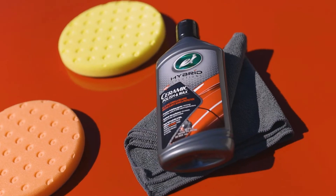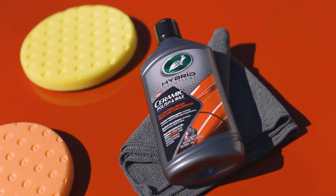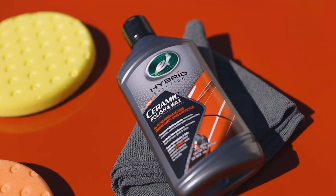Turtle Wax Hybrid Solutions Ceramic Polish and Wax — the all-in-one solution to bring months of amazing clarity, shine, and protection back to your vehicle's surface.